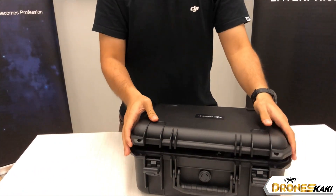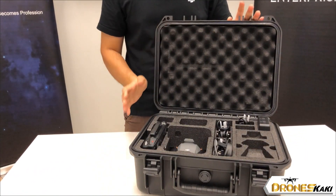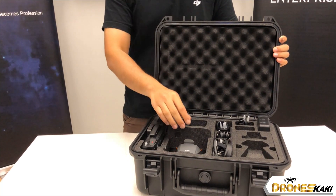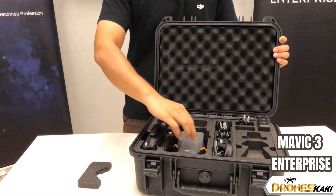Let's take a look at what's inside and we start by opening the hatch. We open the box and this is what's on the inside of the Mavic 3 Enterprise. First and foremost, you will get the Mavic 3 Enterprise drone itself.